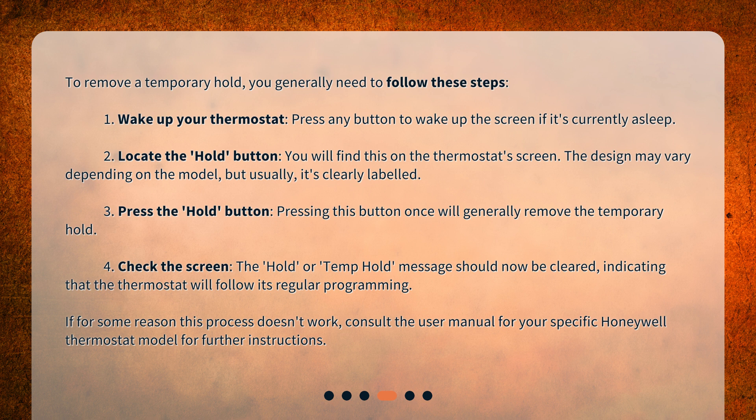Step 2: Locate the Hold button. You will find this on the thermostat screen. The design may vary depending on the model, but usually it's clearly labeled. Step 3: Press the Hold button. Pressing this button once will generally remove the temporary hold.